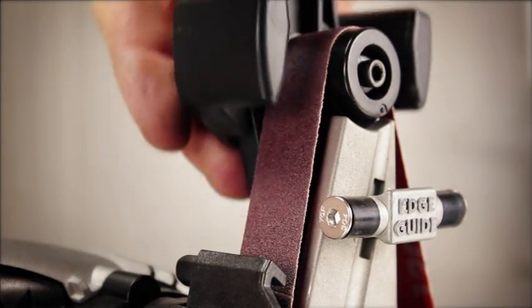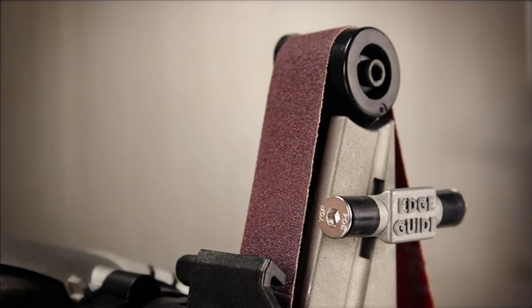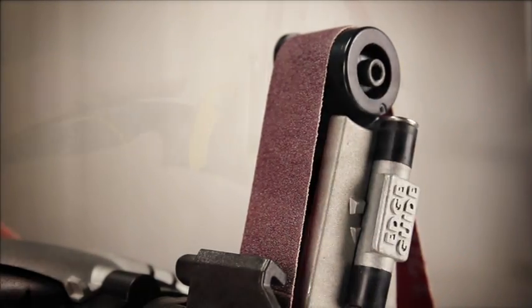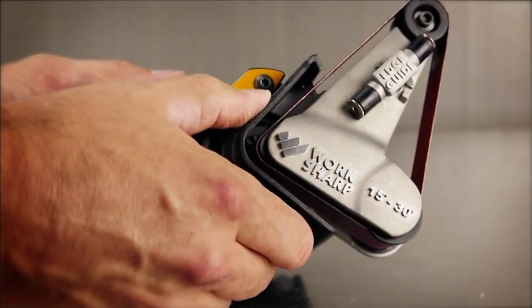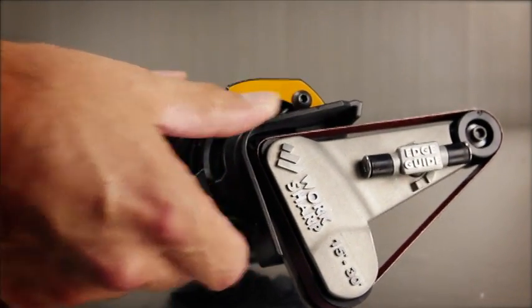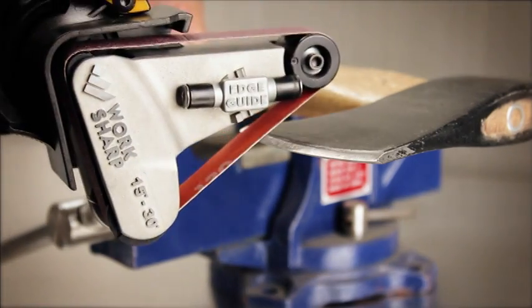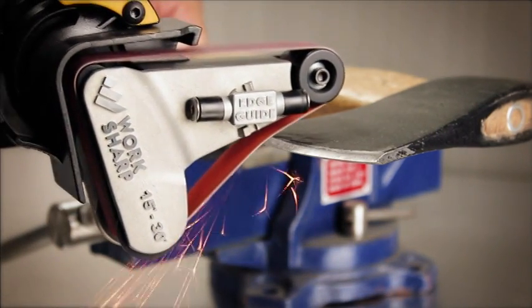For light grinding applications, remove the sharpening guide and set the edge guide to the raised position. Swivel the sharpening cassette by pressing the cassette lock lever. Use the coarsest belt at the highest speed. Do not overload the tool.